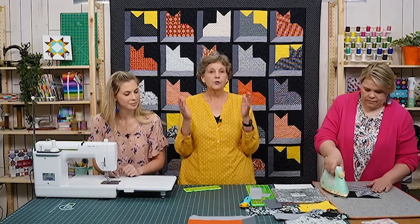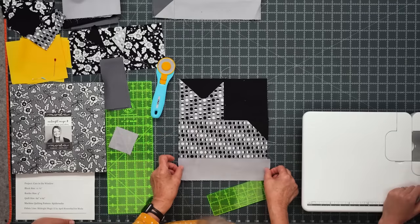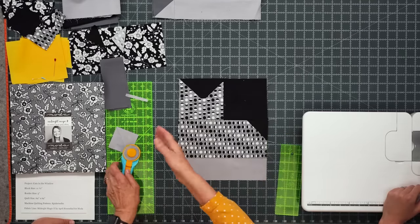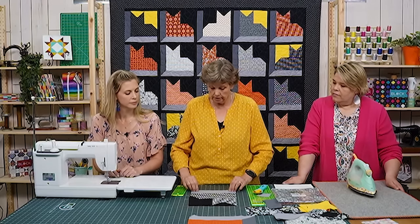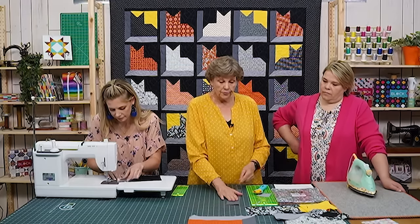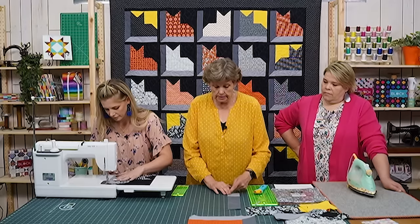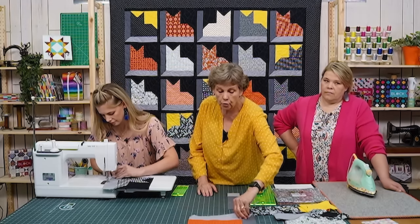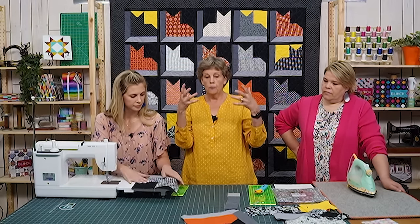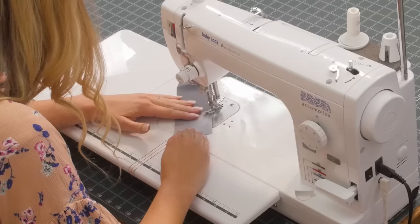To make any block into an attic window block, measure the size of your block — this one is nine and a half inches. Attach a lighter strip down the bottom and trim the edge. When sewing a chain of cats I put cat, cat, cat, cat along one long strip and then cut them apart. Add the lighter strip on the bottom, then take your darker strip and snowball this corner by sewing side to side. This gives that corner depth of being inside a window. The lighter your bottom strip, the more contrast you'll have and the more it will look like the cat is really set back in the window.